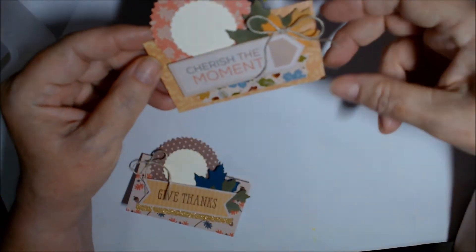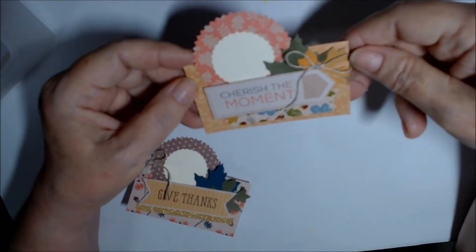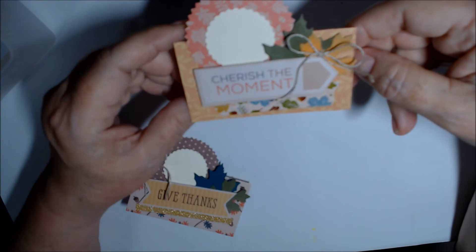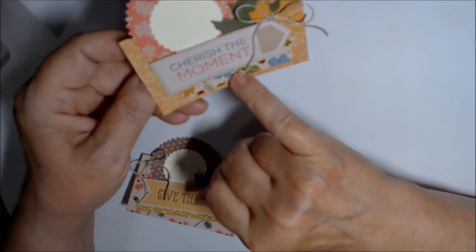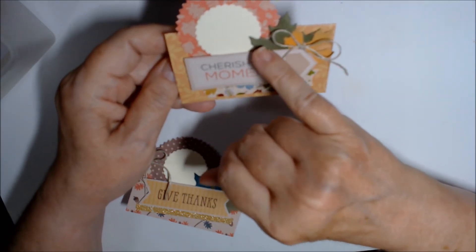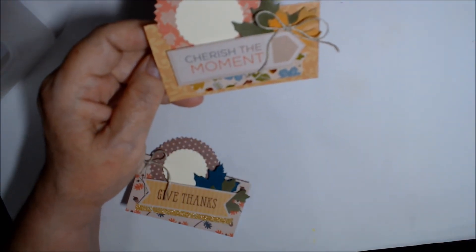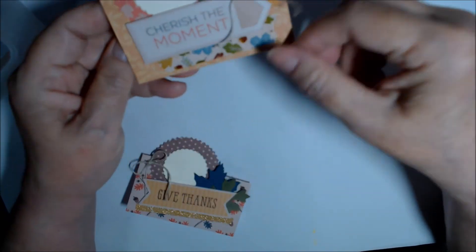This one has the gold flourishy background — almost a pink flamingo color. Here's the white washi with acorns and leaves on it. It says 'Cherish the Moment,' with an orange and a green leaf distressed in Fossilized Amber. They're all very similar.